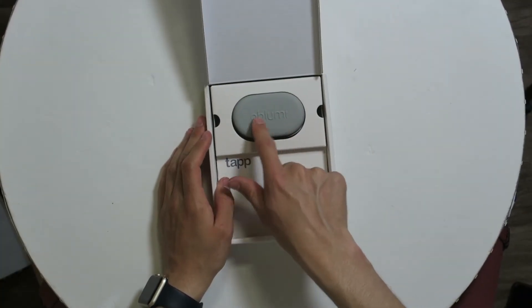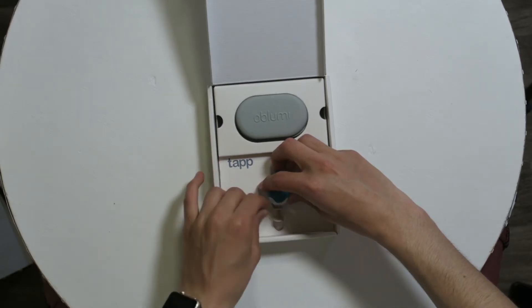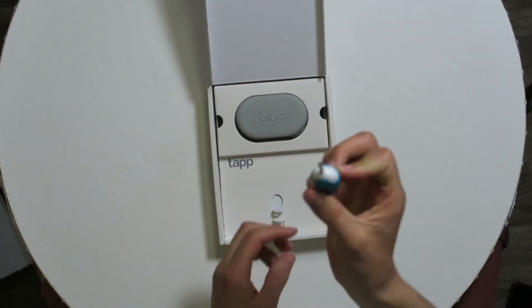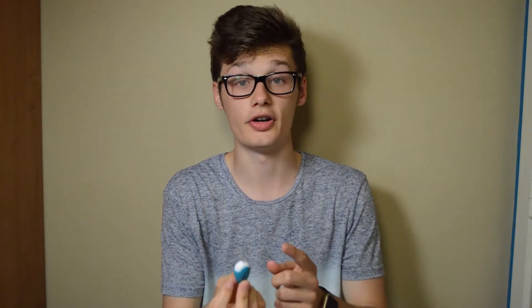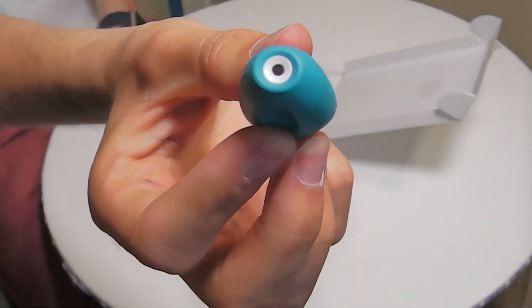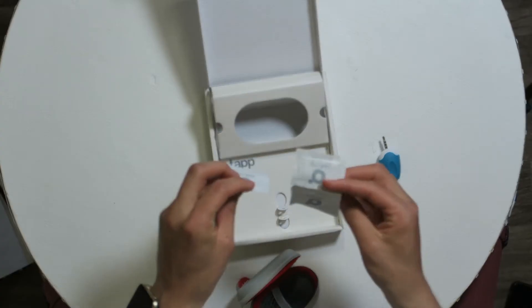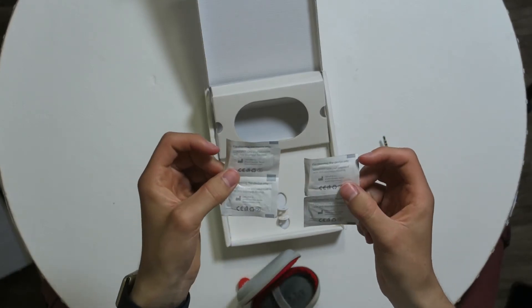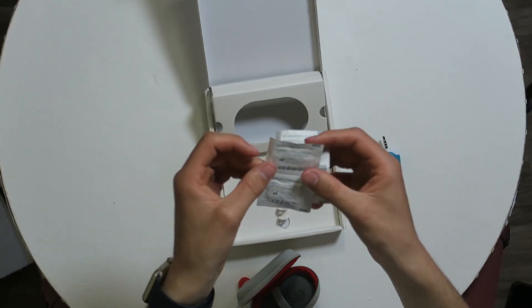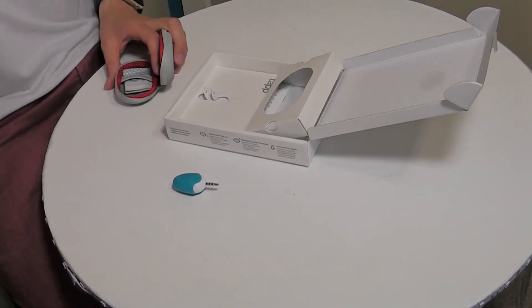The packaging looks very nice. We have a case — the Obloomy case — and the tap itself is connected via the auxiliary input, the headphone jack, to your iOS or Android device. This is the infrared thermometer with the infrared point, and this is the connection plug. We also have cleaning pads for the device, which is useful if you have more than one child and want to clean the device after it's been in someone's ear.